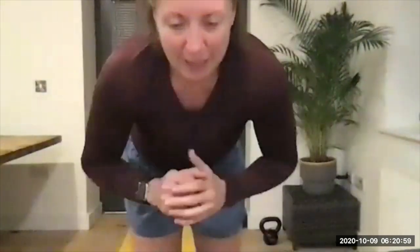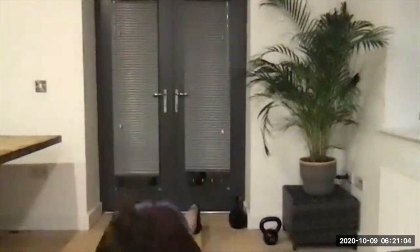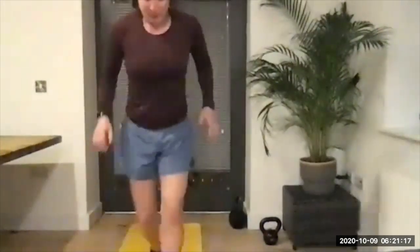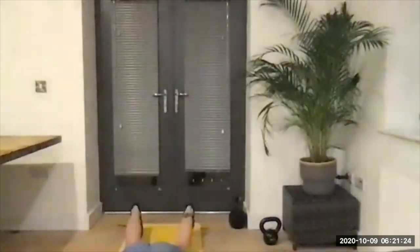We're going full burpee next — to the floor if you can, or all the way up nice and high. If you struggle, go lunges instead. Full burpee: down to the floor, all the way up and jump. Anything else is a regression, or going lunges as a further regression. Four, three, two, and one, let's go — burpee, down to the floor, fully up and jump. Hands close and jump — nice and close, keep it going.